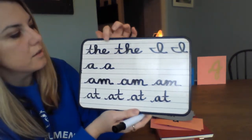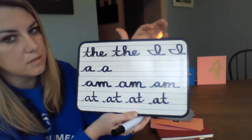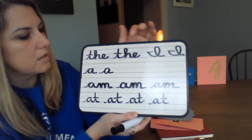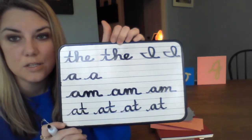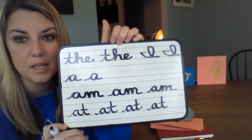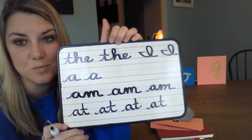So we wrote the word 'the' two times, the word 'I' two times, the word 'a' two times, and then a whole bunch of 'am's and 'at's. Go ahead and get your journal — if you haven't written these already, feel free to pause the video and come back when you're done writing these words.